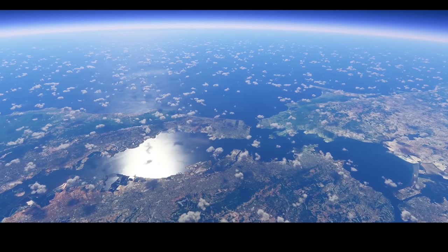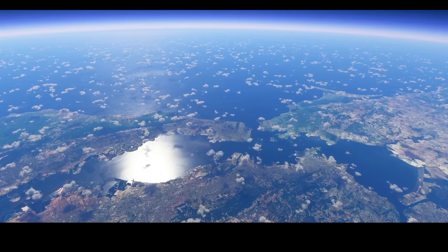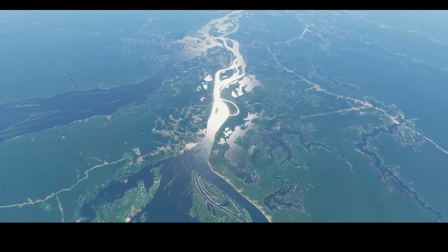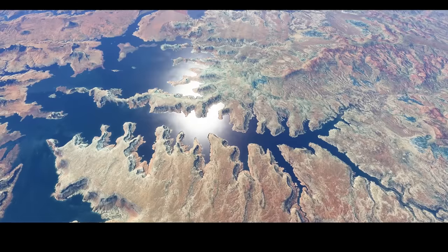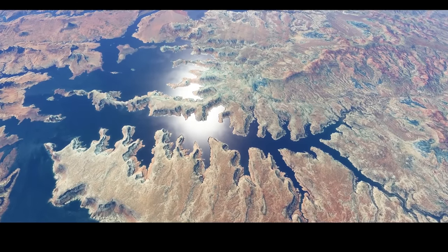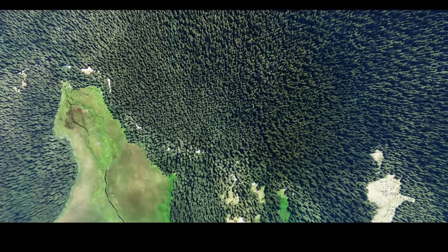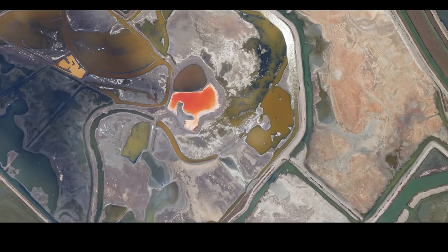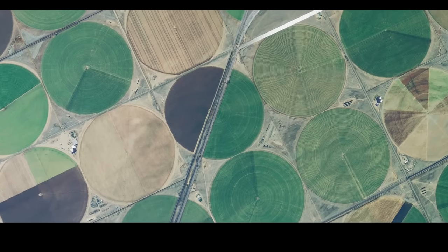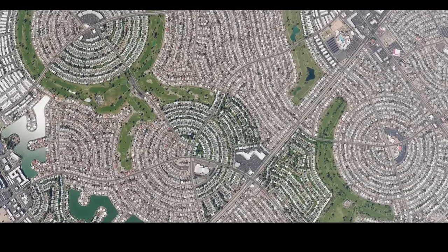Microsoft Flight Simulator 2020, or version 2.0, whatever you want to call it, is set to become the most inclusive flight simulator that's ever been released, while still promising to deliver feature-rich next-gen flight models and never-before-seen levels of detail. It is unheard of for a hardcore simulator to accommodate the needs of casual gamers to the extent that is proposed here, and exactly how seamlessly all of this will stitch together remains to be seen.